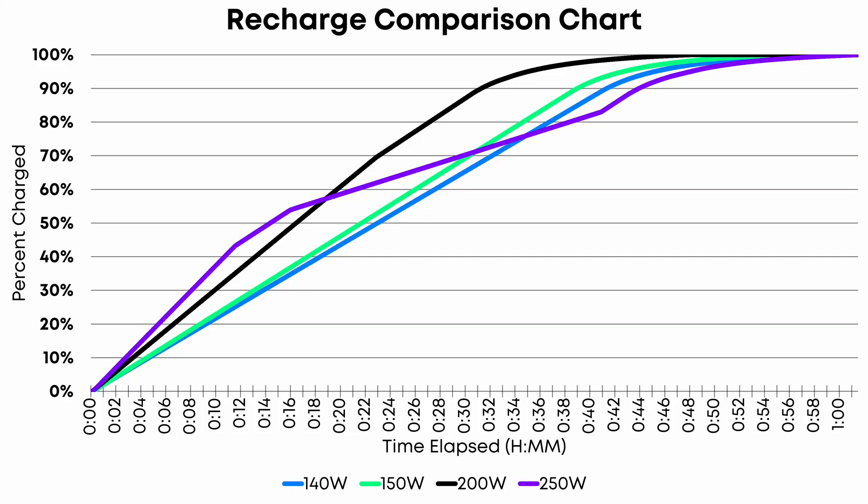An important thing to note: recharge times can vary significantly depending on the temperature of your environment. So don't be surprised if your results are a few to even several minutes slower or faster than the times I presented, especially if you're charging with both USB-C ports.